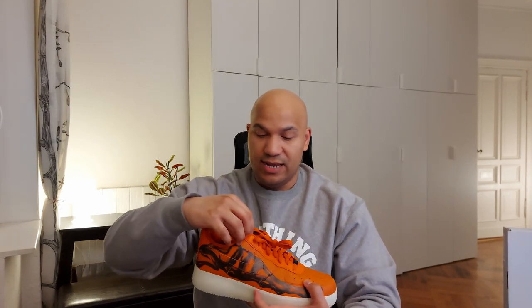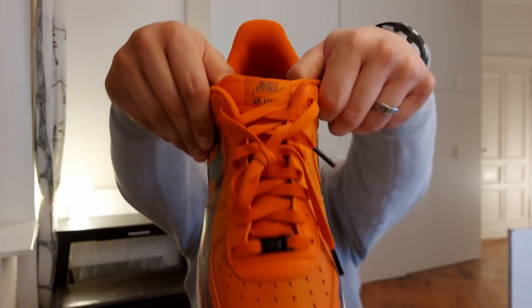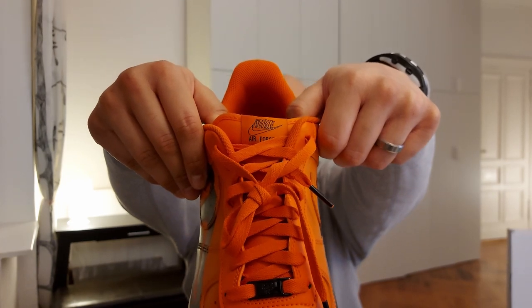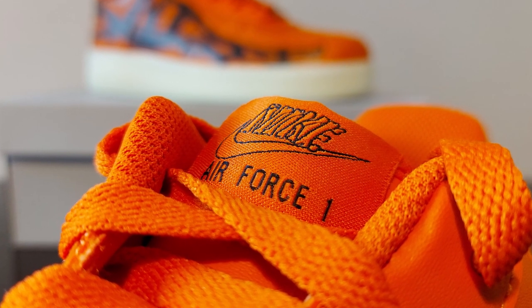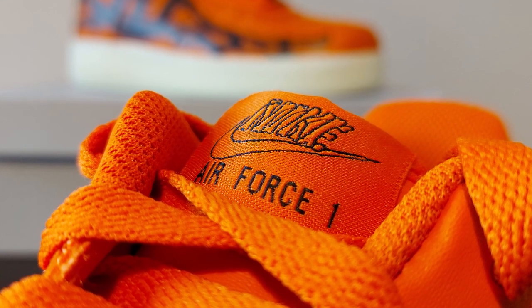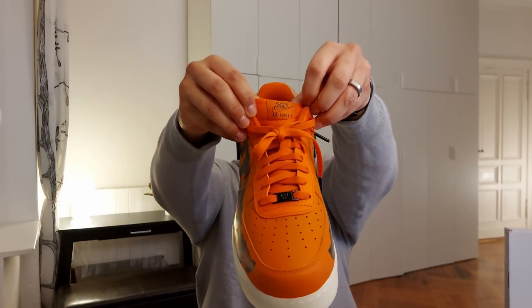Even the inner sock lining is orange. On the back heel you have the Nike Air branding, very, very vintage — now that's a cool piece. If you look closely at the tag on the tongue, you can see that it has the Nike branding, but this is stitched or embroidered in bones. Each one of those little bits forming Nike are bones. That's pretty cool. And then you have the standard Air Force One branding and the bones.